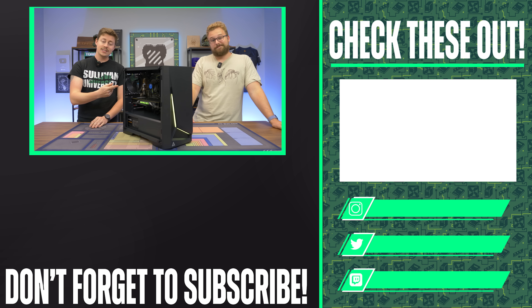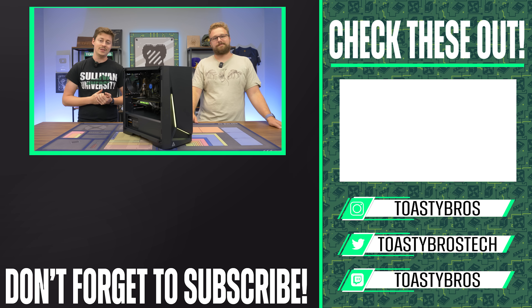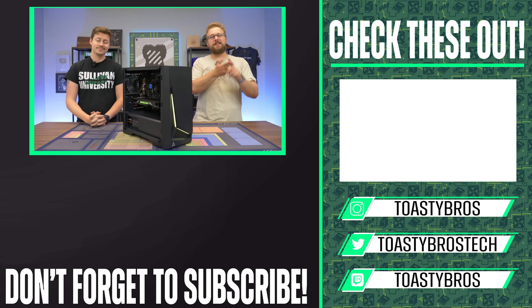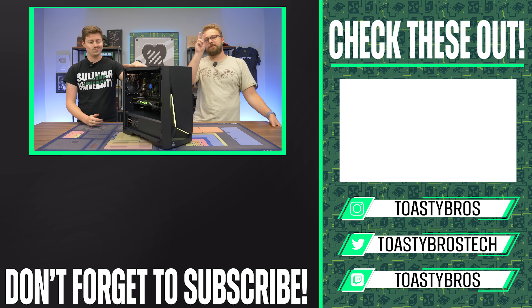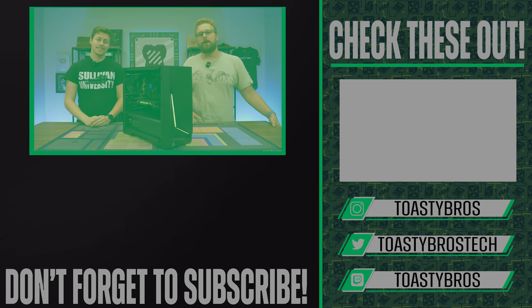If you want a PC like this and don't want to build it yourself, or you want one that's really high-end or really low-end, we've got you covered at our PC-selling business. PCbros.tech is where we sell gaming PCs, gaming laptops, and so much more. Use the code ToastyBros2 at checkout to save 2% on your next purchase at PCbros.tech. See you guys later — goodbye.